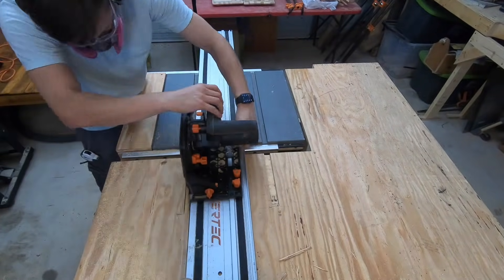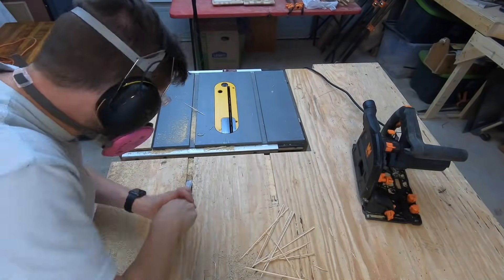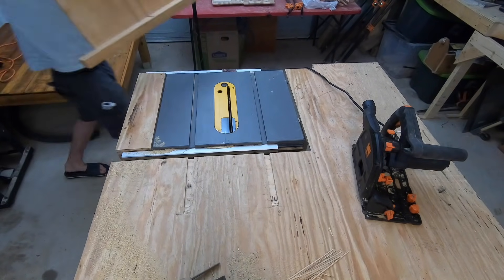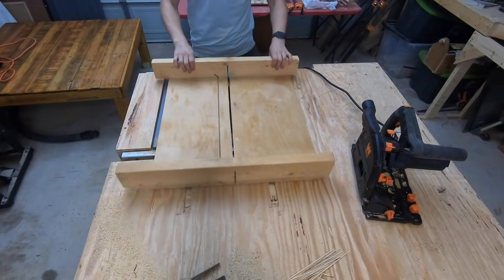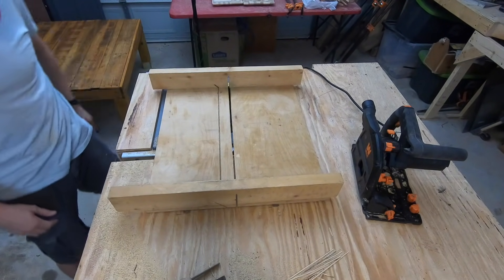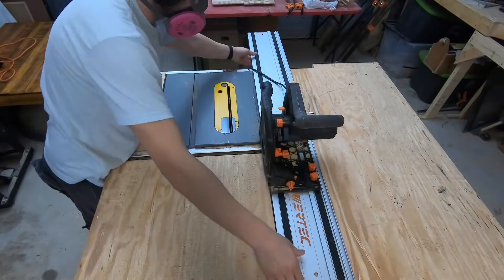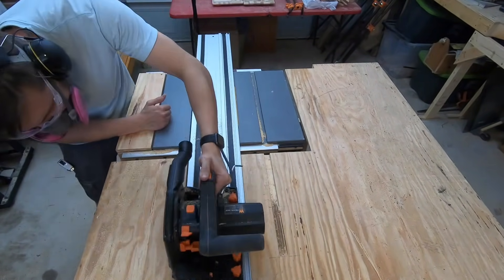I didn't make these slots long enough the first time, so I go back and make them just a little bit longer. This will allow the back fence on my sled to pass the highest point on the blade. Using a track saw for this operation made everything move along pretty smoothly — you can just continue the lines from your miter saw slot down onto your table.